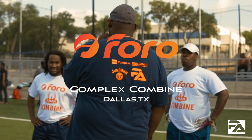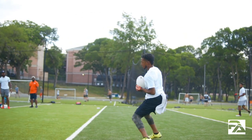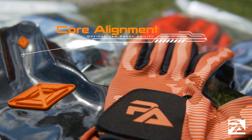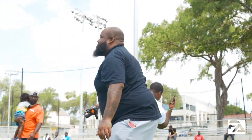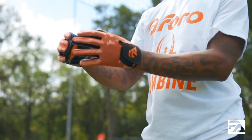Hey guys, Patrick here at the Four Row Complex Combine, introducing a new anti-shock ferrous absorbing glove. Here to illustrate how the patent-pending technology can actually reduce or eliminate altogether the vibrations and also jamming your fingers upon contact. Let's take a look.